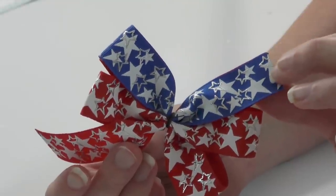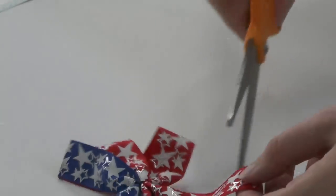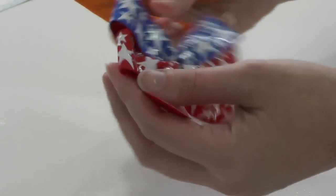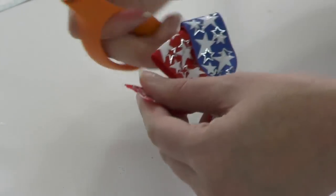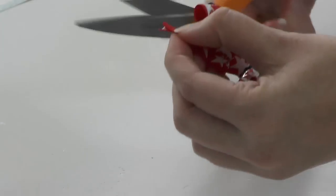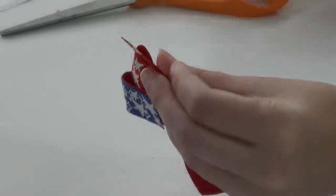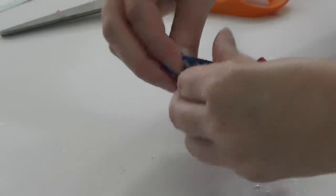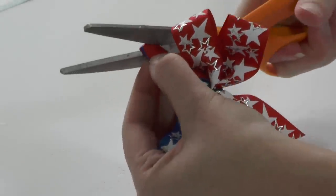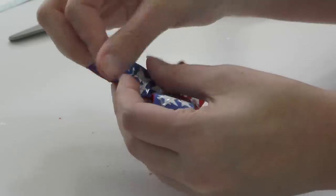Now we're going to go ahead and trim up our tails. I like to do a little V-cut in each tail and also trim them down just a bit — you want them uniform in size. I'm going to give mine a couple of trims. Now I've trimmed them up, I'm just going to do the V-cuts: fold the ribbons in half, clip a portion off at the very top, and it will make a nice V-cut. Then you'll want to heat seal, of course.